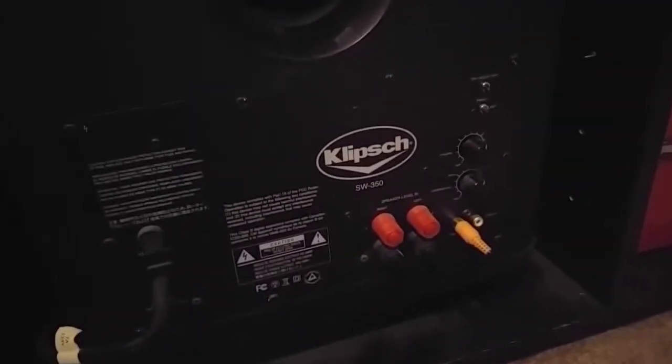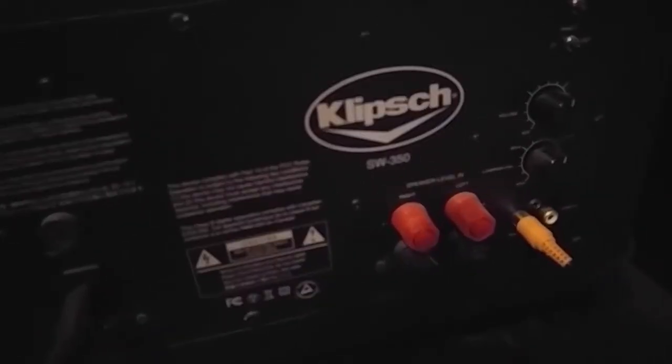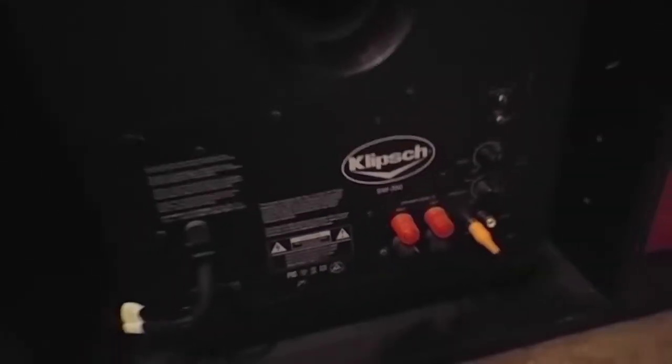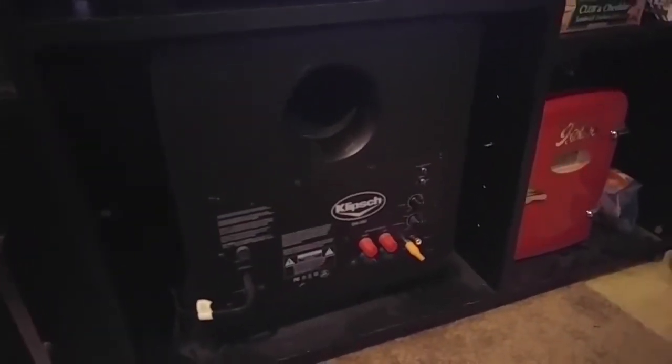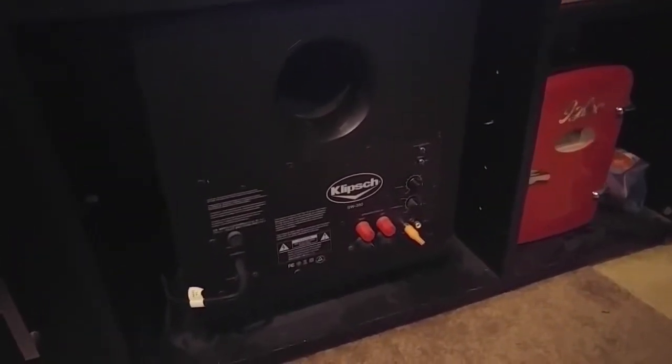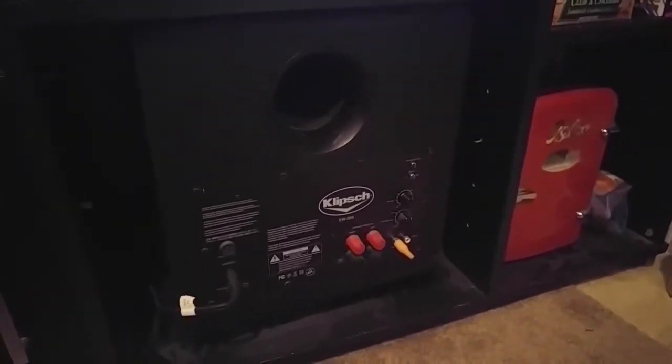If we move down here, this is my Klipsch subwoofer, model SW350. I think it's a relatively expensive subwoofer. I got it at a yard sale for, I think it was $10. So I really scored on that one.